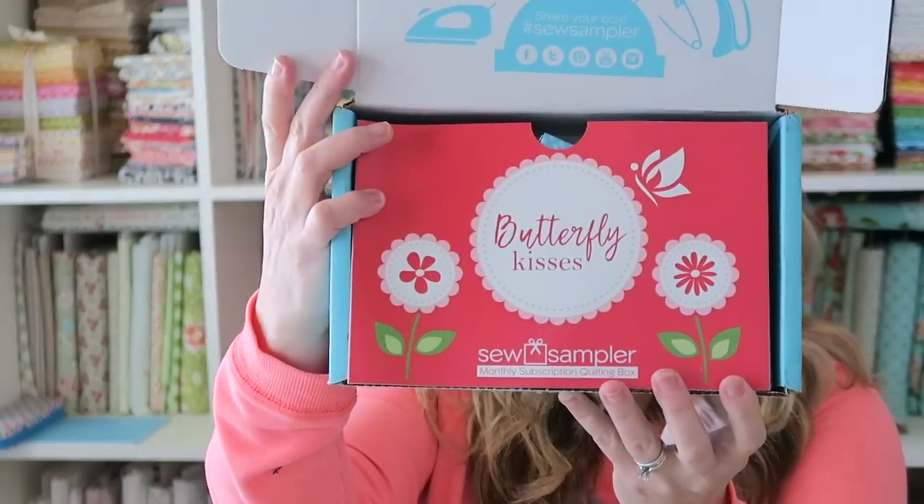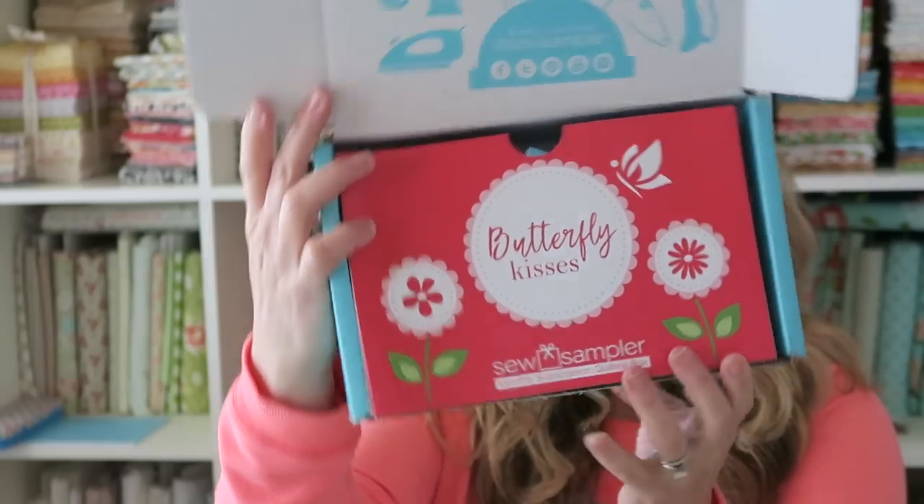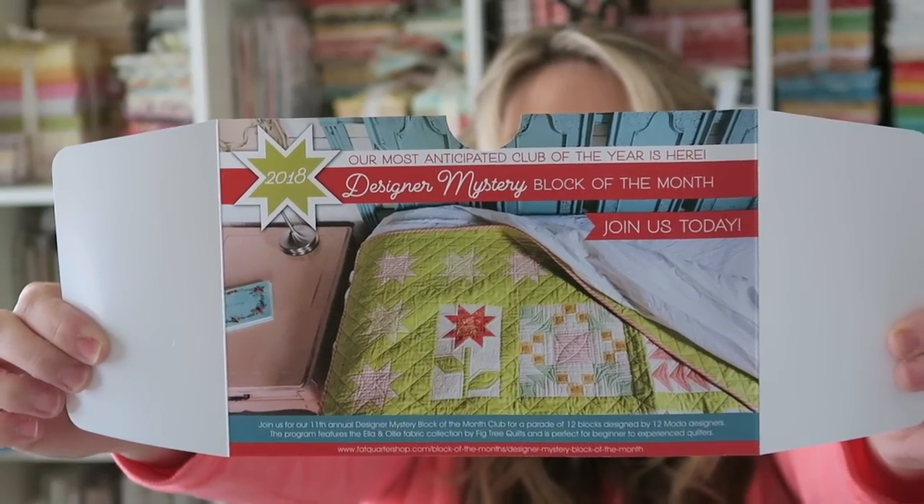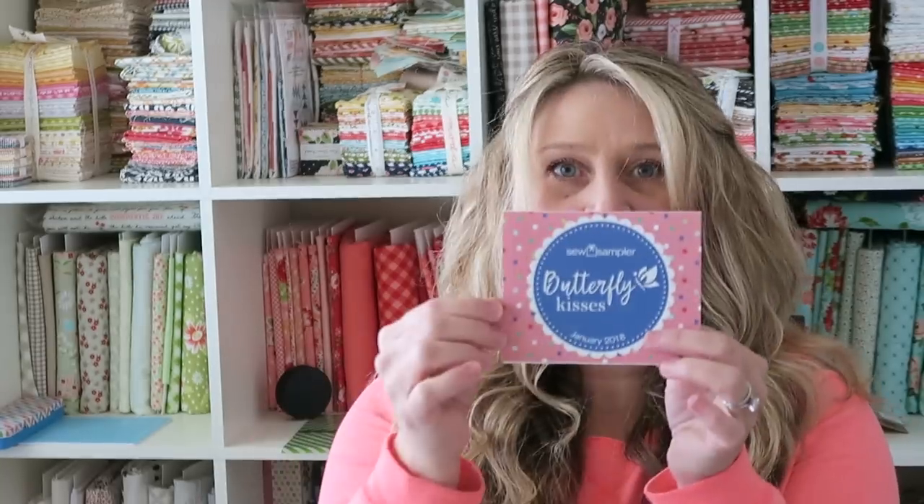So inside the box, I'll hold things up and then do some closeups as well. This is what the box looks like when you open it up. This one is called Butterfly Kisses. On the back of the card here, they have an ad for their designer block of the month — this one looks like it's featuring Fig Tree, which should be fun. That's another subscription you can sign up for where they send you the fabric, pattern, and everything to create one block each month, and at the end you put them all together. And then there's a little card that tells you everything that's in your box.